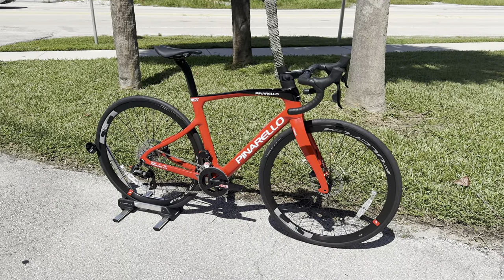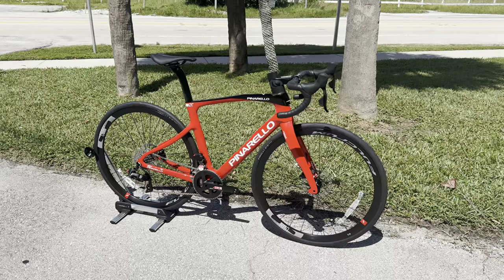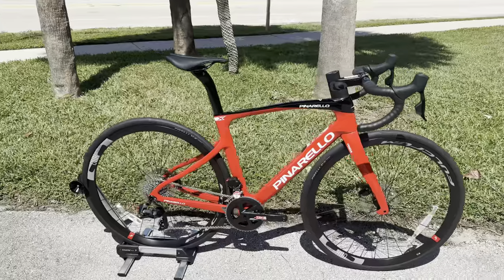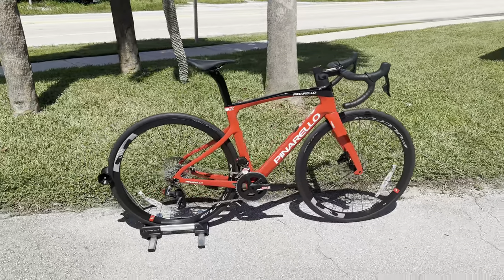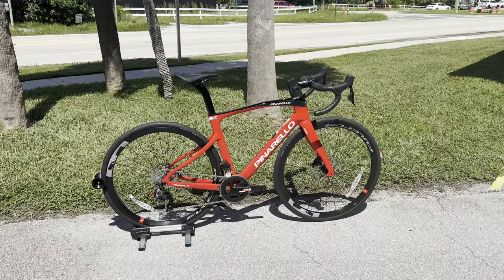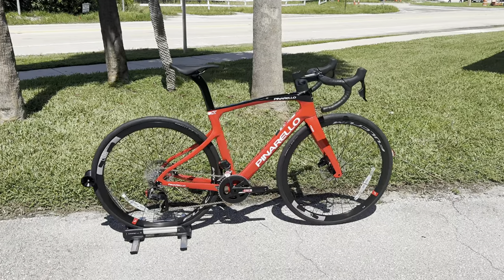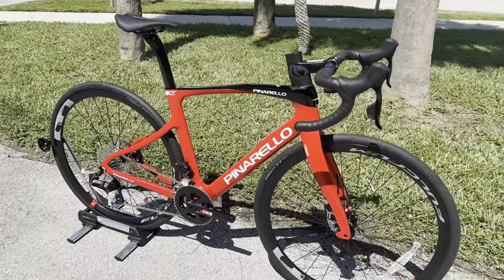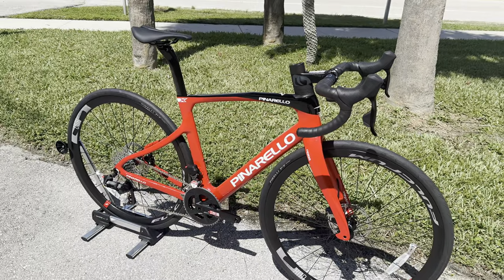I know what you guys are probably thinking — GC Performance, don't you work out, it's only a 20-pound bike. We're all grown men here and some of us have forearm deficiencies, so I try my best to lift this thing. But this is part of their endurance lineup. We'll get into this bicycle in just a second, but I want to talk about all the features of what makes this Pinarello X-Series their endurance model.